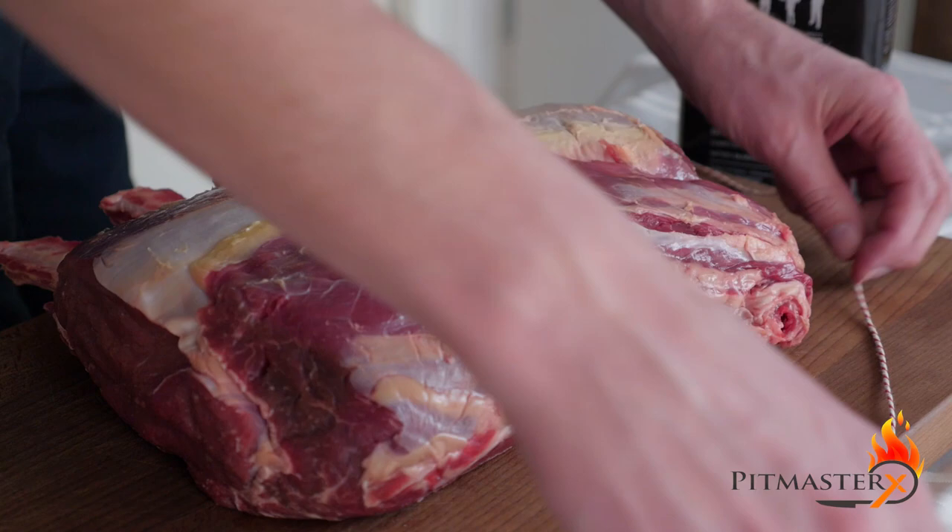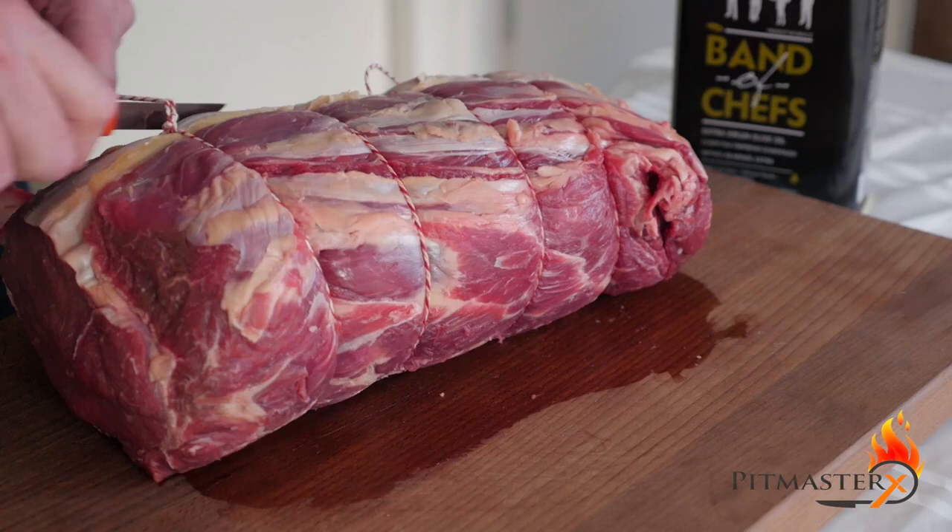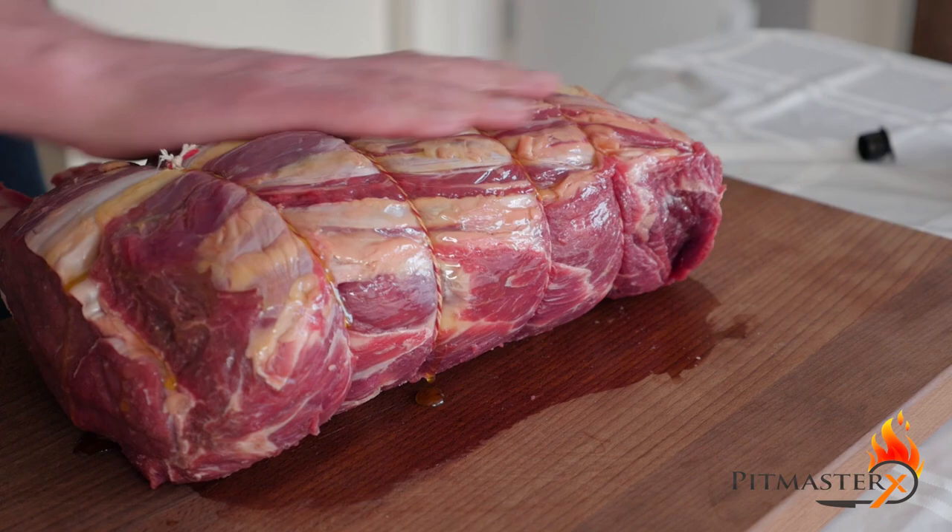Now we're going to tie up the prime rib roast. This will allow it to cook evenly because its thickness is consistent. Then we'll coat it with olive oil, which will make sure that the seasoning will stick.